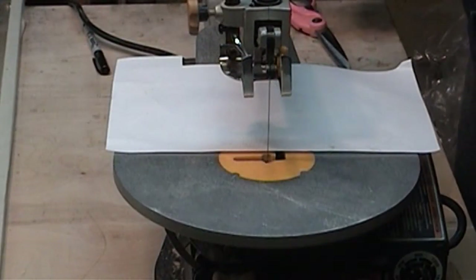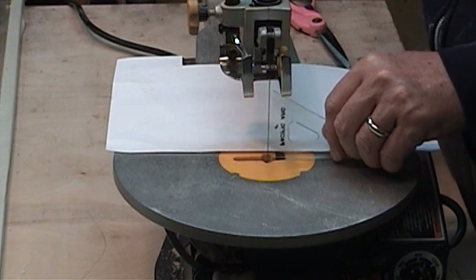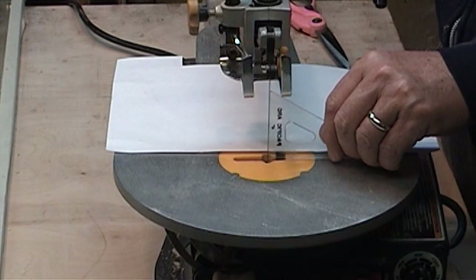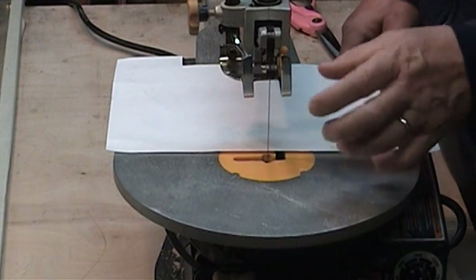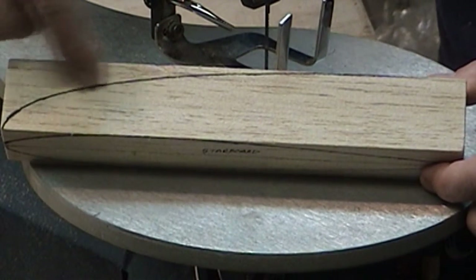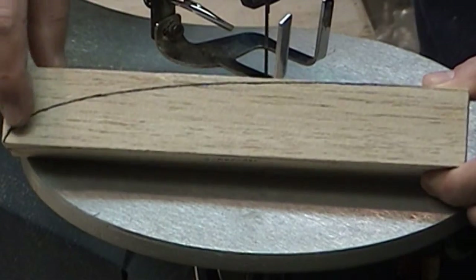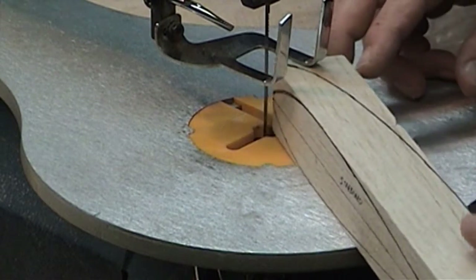Now we're going to go over to the jigsaw and start cutting. The first thing you have to do is make sure that your blade is square with the cutting top, and make sure your blade is tight. That way when you start cutting through the block, the blade isn't going to wobble or twist. When you start, you have to make sure you start with the top profile first - that way once you cut it out you can glue this piece right back on and cut the airfoil part.